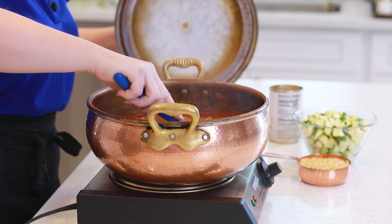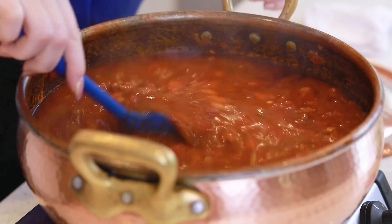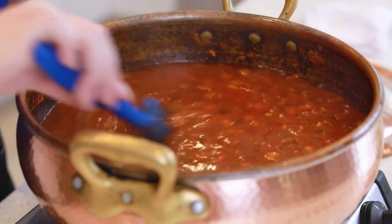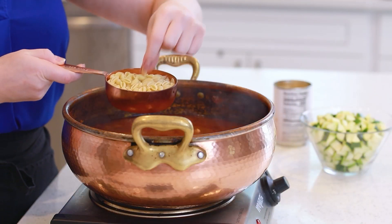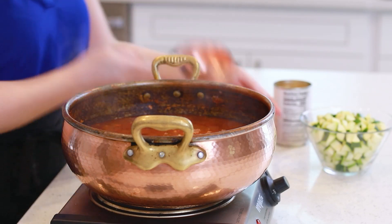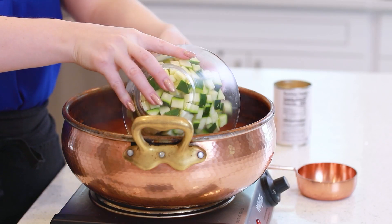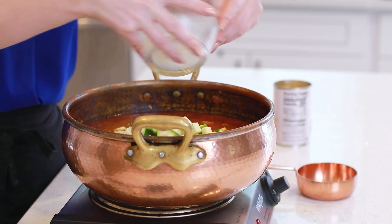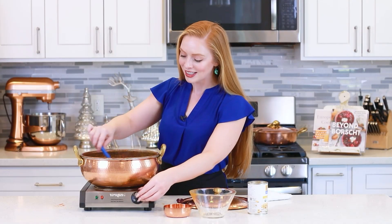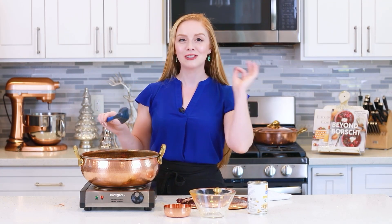My soup has been simmering away for about an hour now and it smells so incredibly delicious! I'm loving this deep red color from the tomatoes — the red wine also helps really intensify it! Next, I'm going to add in my pasta. I have one cup of little tiny pasta shells — you can use just about any variety of small pasta. Drop that in. I've also cubed two medium-sized green zucchini and I'm going to drop those in as well. You can also use yellow squash. Stir this into the soup and let it simmer for another 15 to 20 minutes until the pasta is completely cooked and the zucchini is nice and tender.